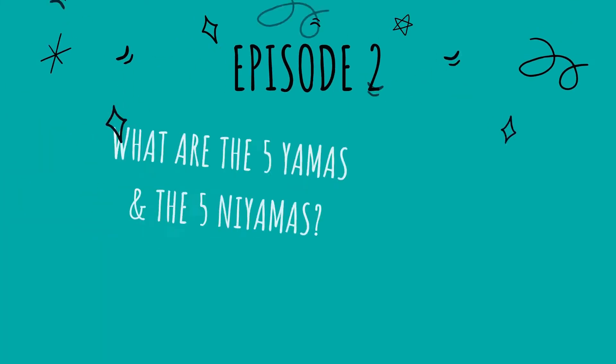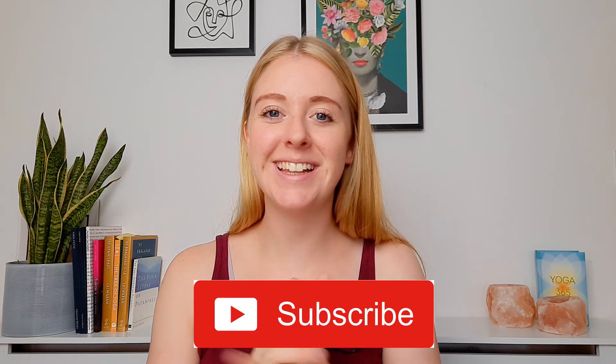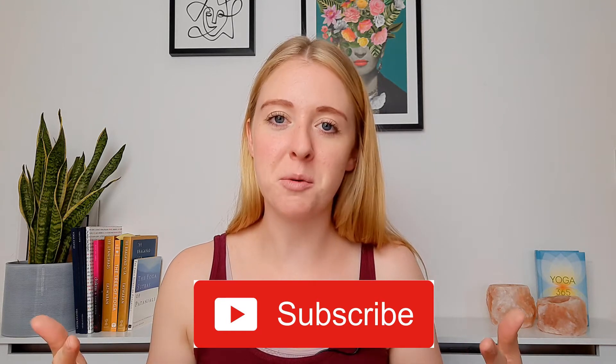In this video we're going to talk about the first two limbs of yoga, which are the yamas and niyamas. These are our moral guidelines, the kind of values that we want to try and uphold as yogis. If you haven't already, make sure you subscribe to this channel, and if you enjoy this video please give it a like. Okay, so let's get into the yamas and niyamas.